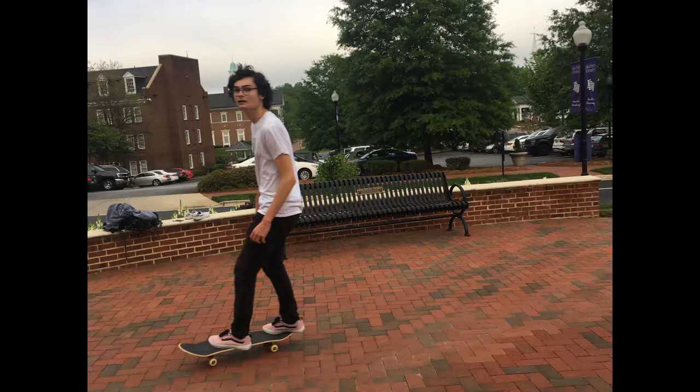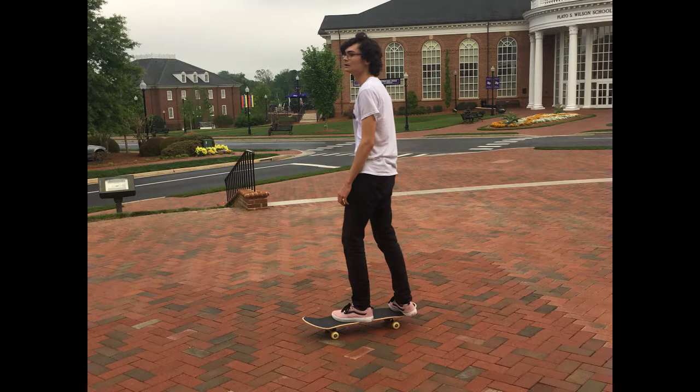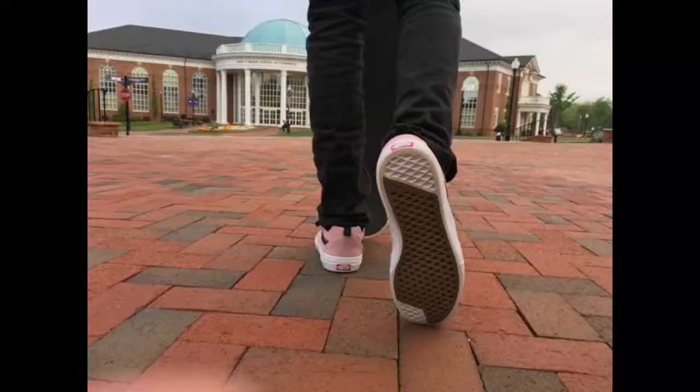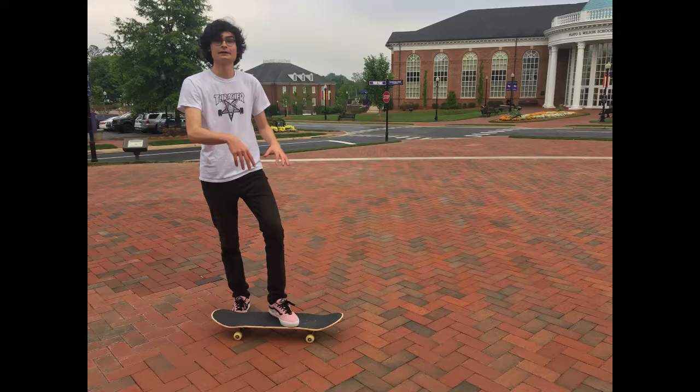To do this trick, you at least need to know how to ride around on your skateboard comfortably. Once you have learned that, you are ready to take on the ollie. Before you try to learn any new skateboarding tricks, it is important that you stretch and get warmed up first. Make sure that you are wearing skateboarding shoes or shoes with flat bottoms, or else it will be very difficult to learn this trick.